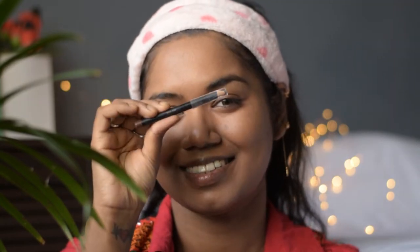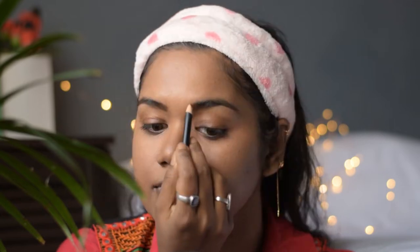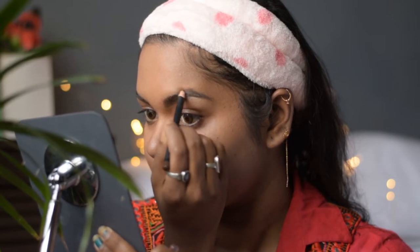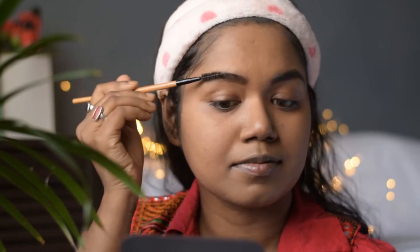Now to fill my eyebrows I am using this Maybelline Fashion Brow cream pencil and I will just fill up the gaps in between my hairline. The shade I am using is dark brown. As you can see I have defined eyebrows, so I am not going to darken those. Now using a spoolie I will brush it off to mix the shade with my brows.